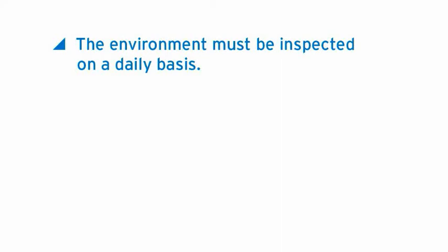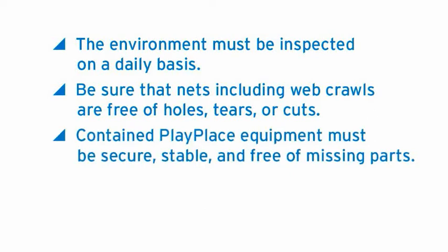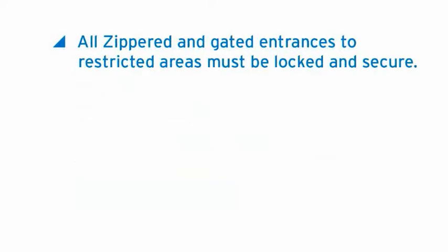Be sure that the nets, including web crawls, are free of holes, tears, or cuts. Contained play place equipment must be secure, stable, and free of missing parts. Windows and domes must be securely in place and free of missing parts. All zippered and gated entrances to restricted areas must be locked and secure.